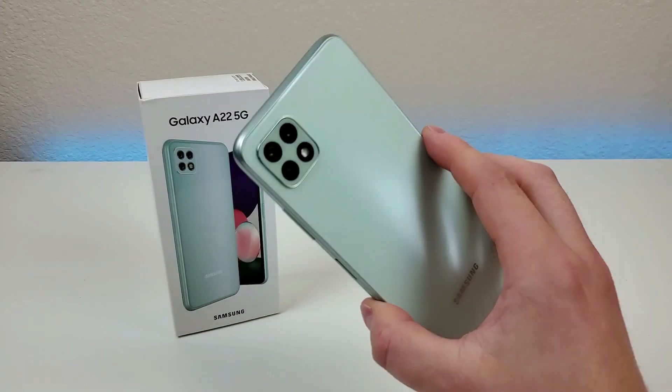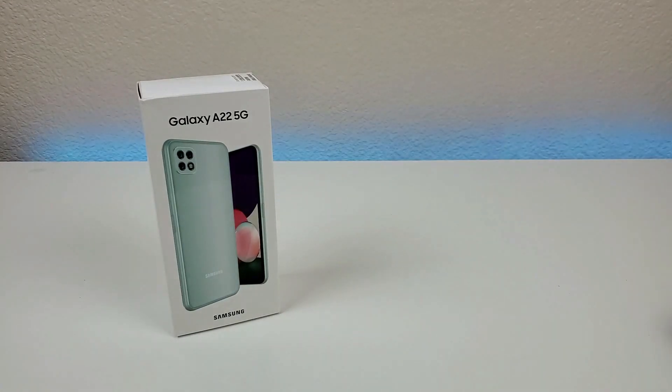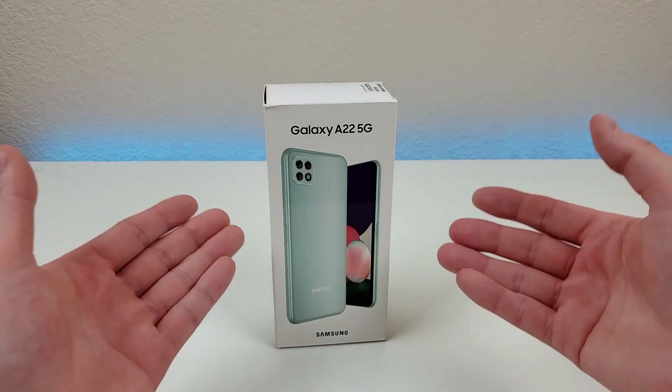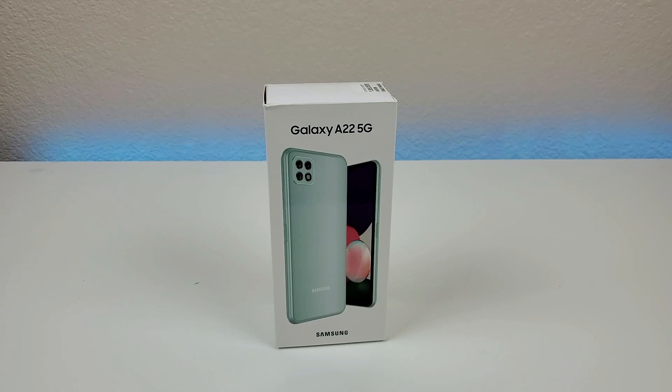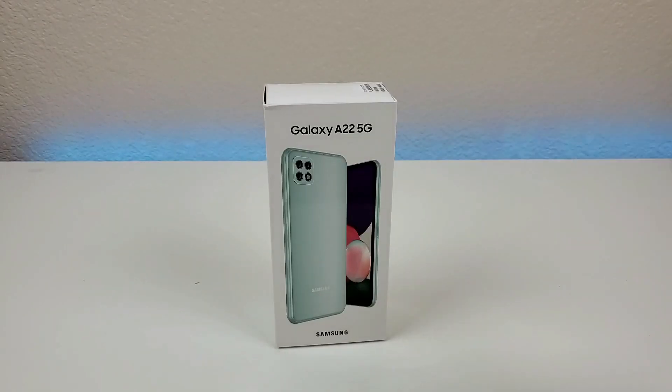Before I show you a variety of different things about the phone, let's take a closer look and see what all comes included in the box. You can see right here — A22 5G — there's a picture of the phone up front. It is also being offered in a variety of different colors. I'm personally a big fan of this color, but I definitely recommend checking out all the other options available too.